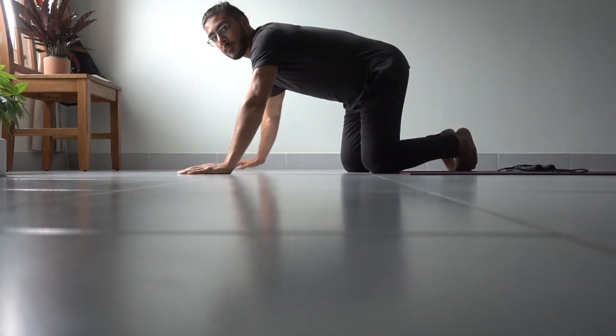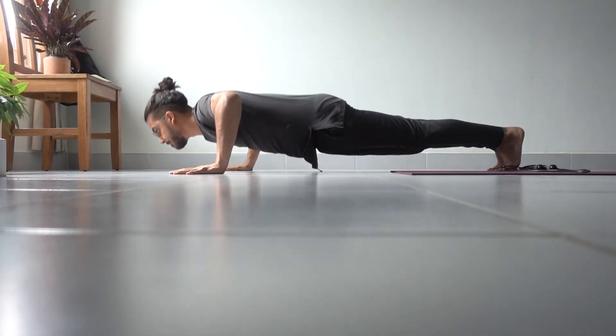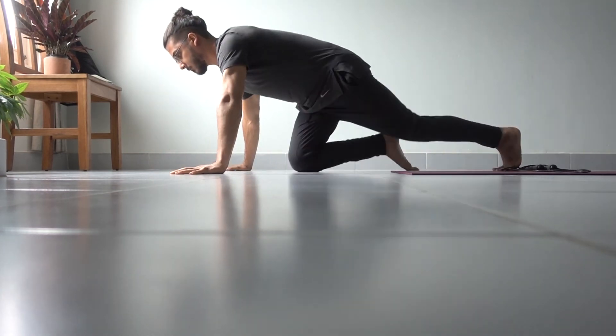From here, we quite simply go up and down like a normal push-up, really focusing on your chest and squeezing your chest, coming all the way to the top and still focusing on your chest as you go all the way down.